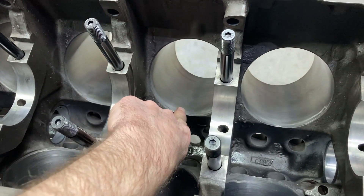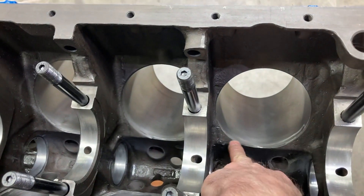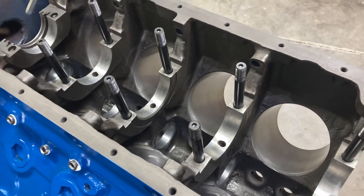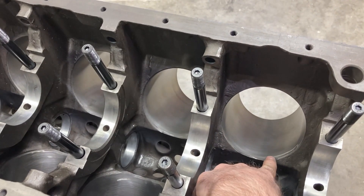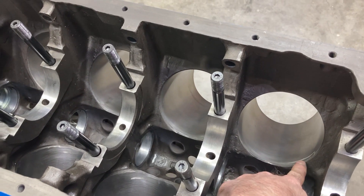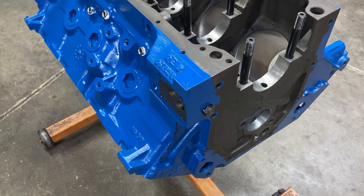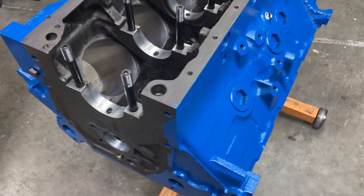One thing I wanted to point out: if you're building an engine, please take time to deburr the bottoms of the cylinders. The machining processes — the boring and the honing — leave a sharp edge there. If you've ever taken an engine apart and the piston skirts were all chewed up, that's usually the reason for it. You can take a stone or a sand roll or whatever you choose, and knock that sharp edge off and lay it back so you won't have any problems. I was out of eighth inch pipe plugs — got to get those ordered and drilled for the correct restrictor in the top. We'll be ready to check main bearing clearances pretty soon.